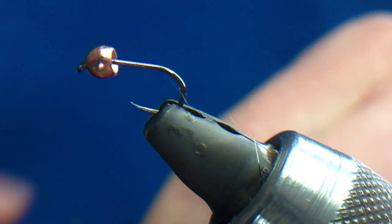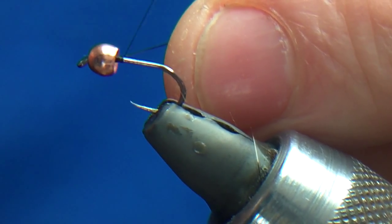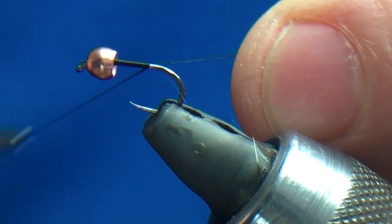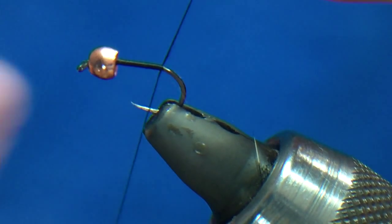Obviously I want to tie them with different sizes, so I'll use my 14-0 wisp again. I'm going to start just here, then take it to just where the bend starts.